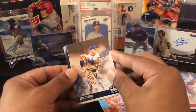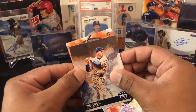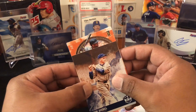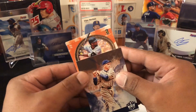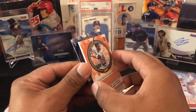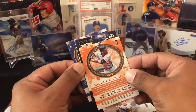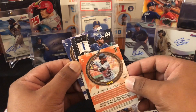Andrew Benintendi. Oh, we got something nice coming up. Dominic Smith — this might be something nice. Who is that? Okay, this is the back of the card — Andrew McCutchen. Oh — I tricked myself, guys. Okay, okay, okay — oh, look at that patch!